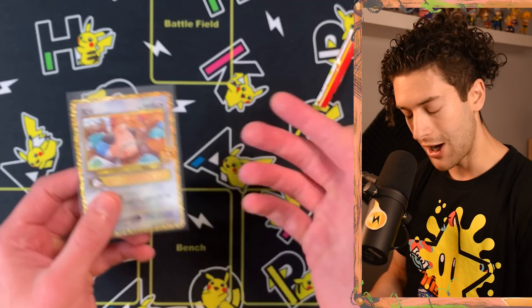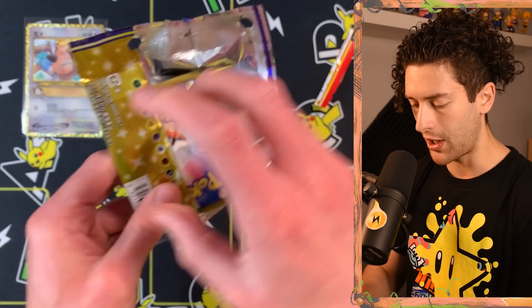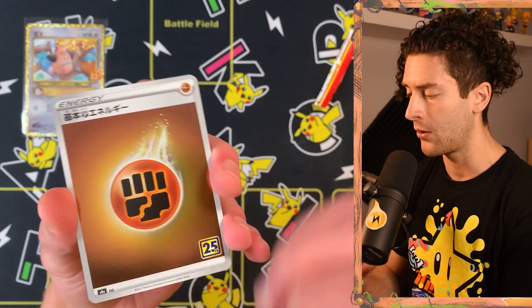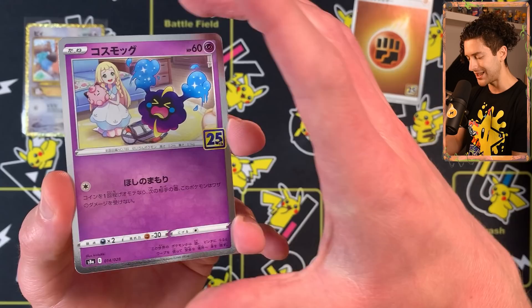I'm not going to lie — it is superior to the English print. There's no point pretending that it isn't. Moving on, there are some reverse holos in these packs — a little different to Celebrations. You find about four reverse holos from one booster box. You also find an energy card in each pack.